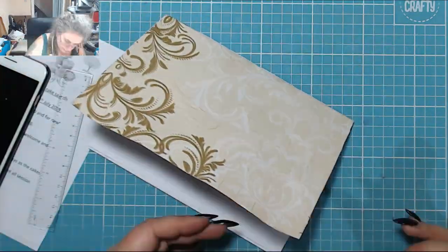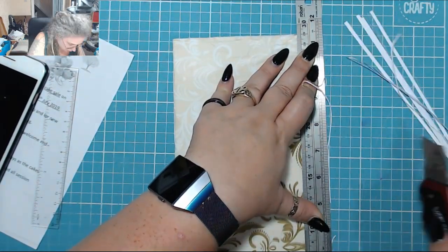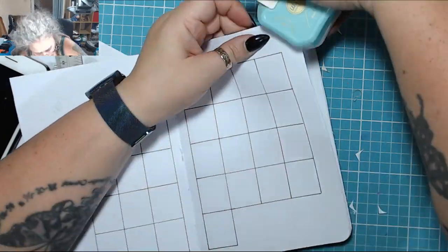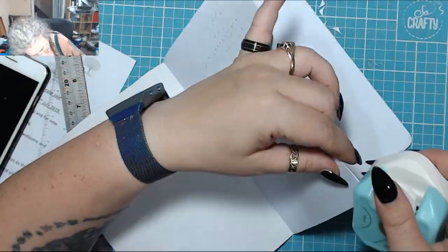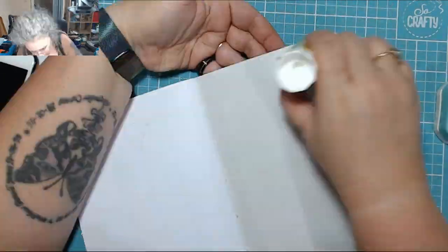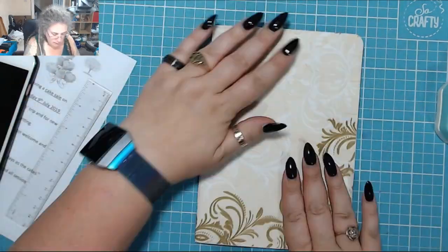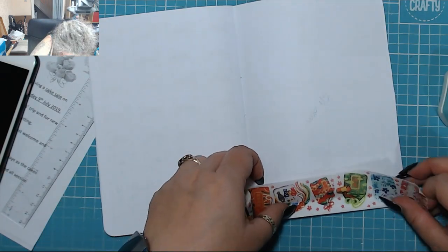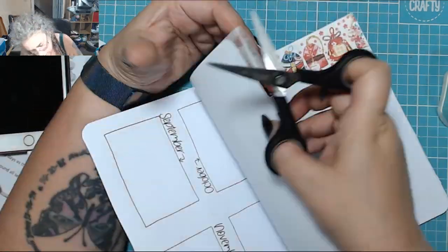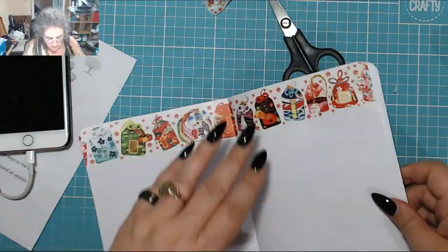I put everything away and stuck down the extra little bits, then trimmed it so all the edges are flat. I round off all the corners with a 10mm punch because I like a wider corner. Then I stick the first sheet down to the inside front cover and the last sheet to the back, smooth it all down with my bone folder. The spread I skipped over is a gift ideas spread — I stuck down some washi tape with little gift tags, which I thought was appropriate, then rounded off the corners and trimmed it all up.